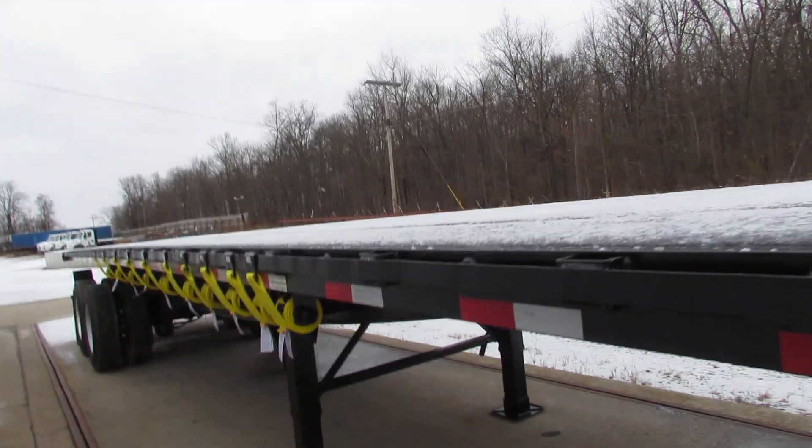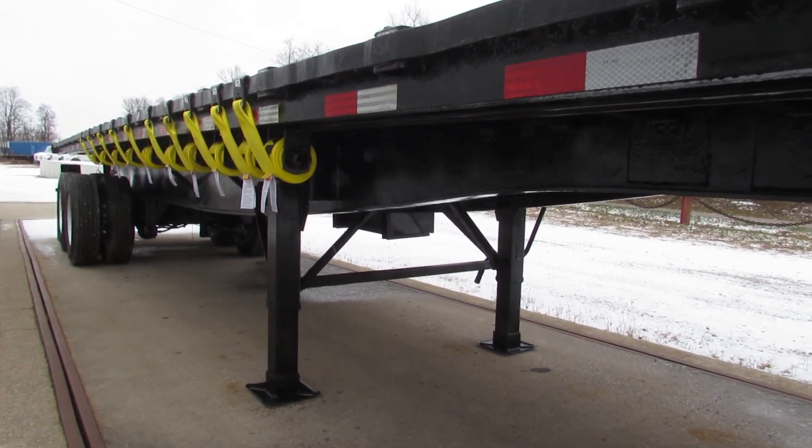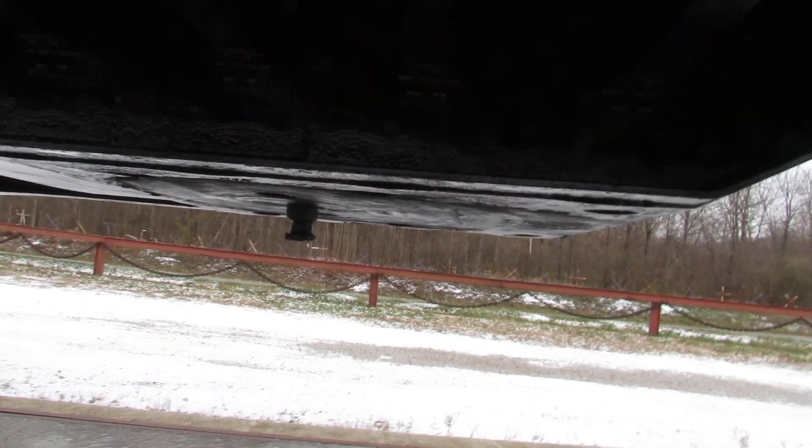Folks, this unit has been turbo blasted, primed and repainted. As you can see, the underside is in beautiful condition. This unit has all new brand new straps on it, refurbed ratchets, and a beautiful kingpin plate underneath.